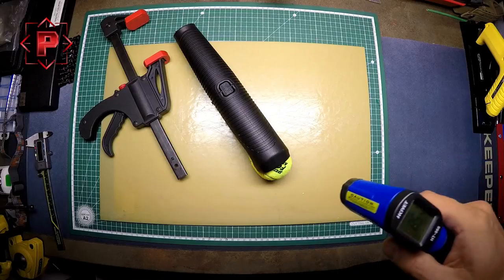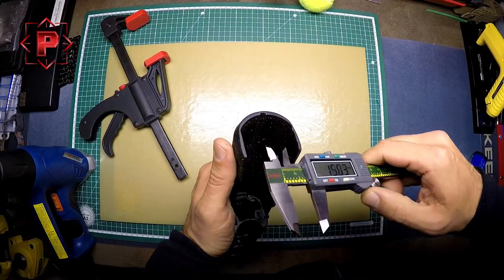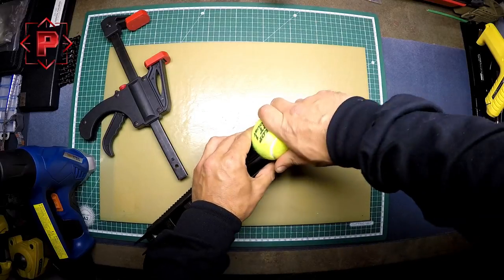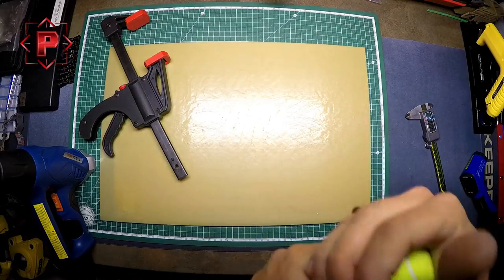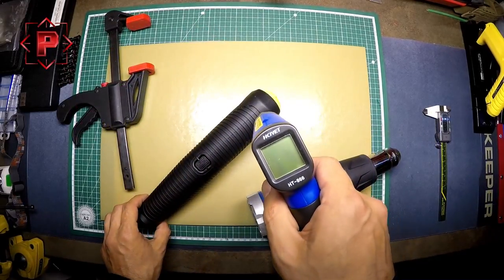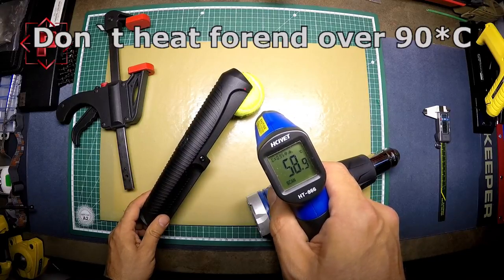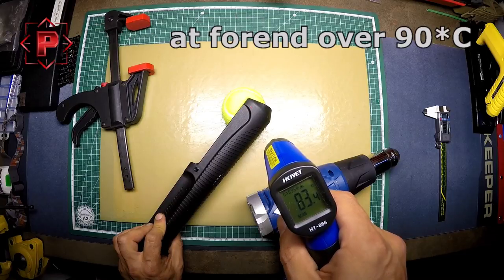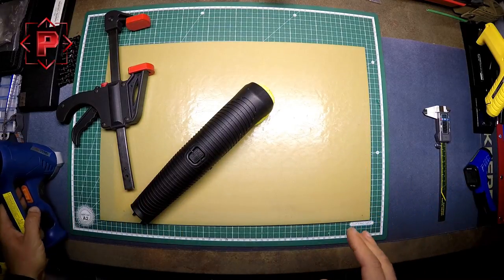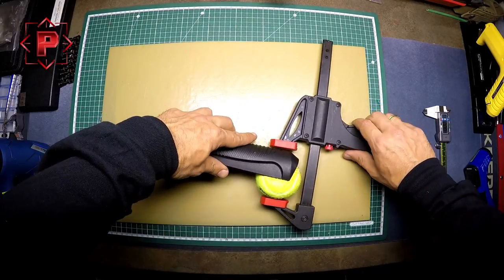I need to control the surface temperature from time to time and check the distance between the walls — we need a little more heating. Checking again: the temperature here is 94 degrees — that is too much. On this side it is 59–60 degrees, and here it is 70 degrees. I think this is enough.